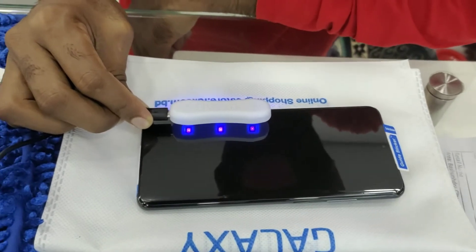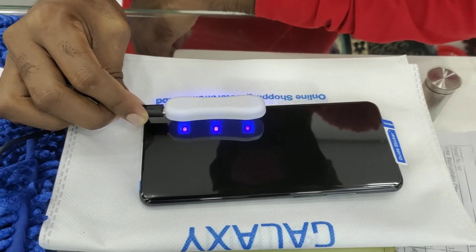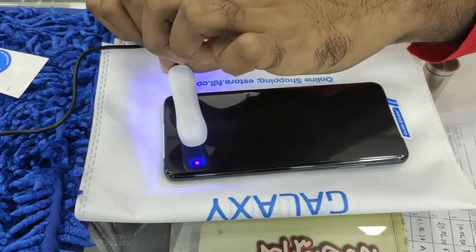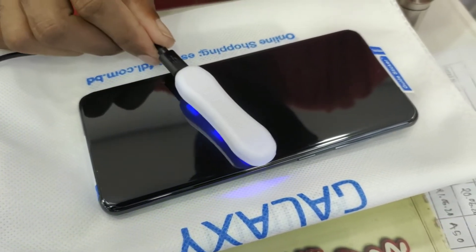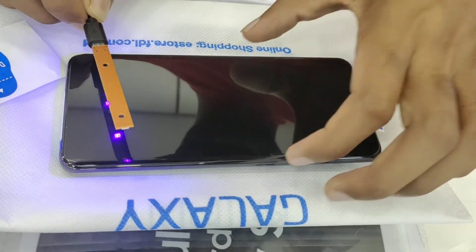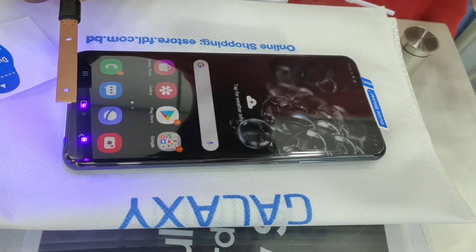This is how we can easily put on the UV tempered glass on the Samsung S20 Ultra as a screen protector. Thank you very much.